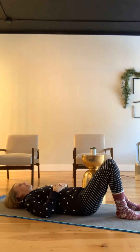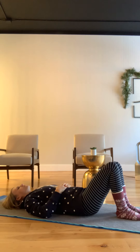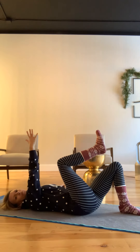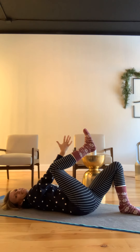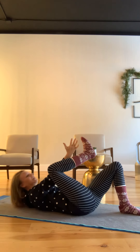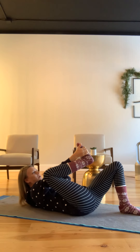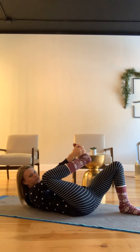Let's try the other side. Take a deep breath in. Good, exhale. Bring the other leg up. My right arm is going to go on the inside of the knee and grab the outside of the foot. My other hand is going to go up for extra leverage and grab the foot.